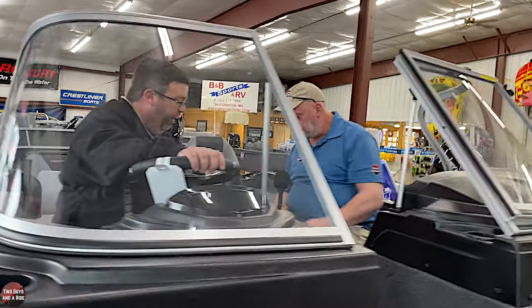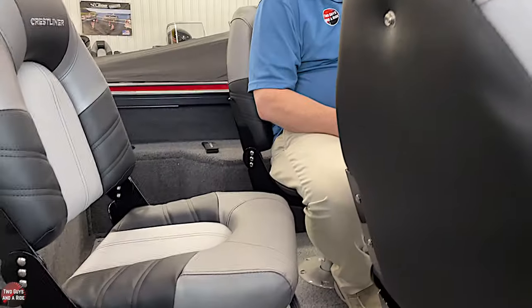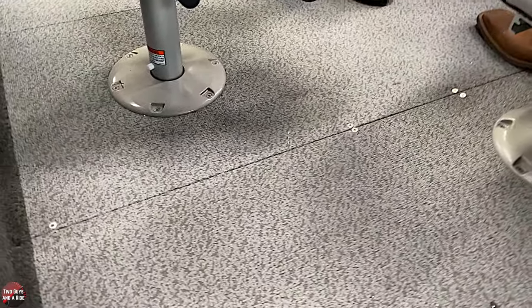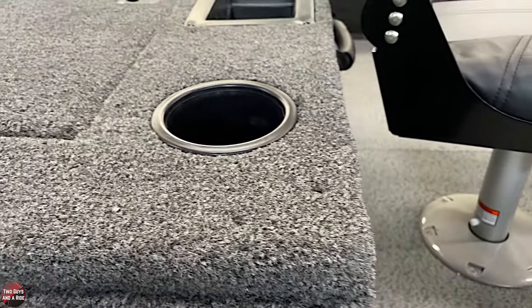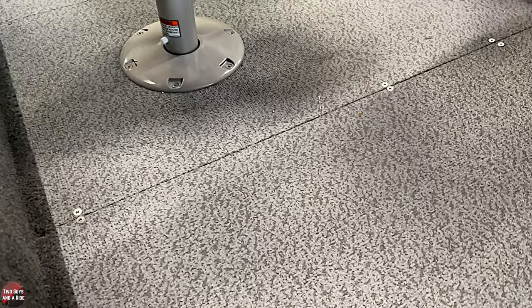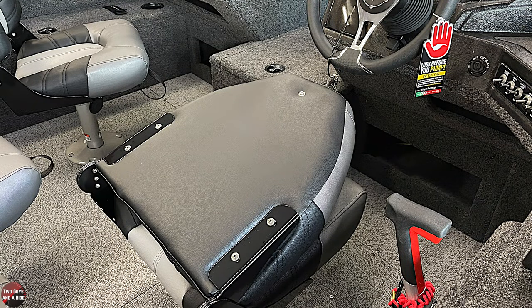Crestliner offers a couple of flooring options — you can do vinyl flooring in the cockpit or vinyl flooring throughout the floors and the deck. In the jump seat version, the deck in the rear is still carpeted while the front would be vinyl, but there are a couple of variations. They sell a full line of accessories here and are full service — they handle winterization, parts, oil filter service, and spring service.